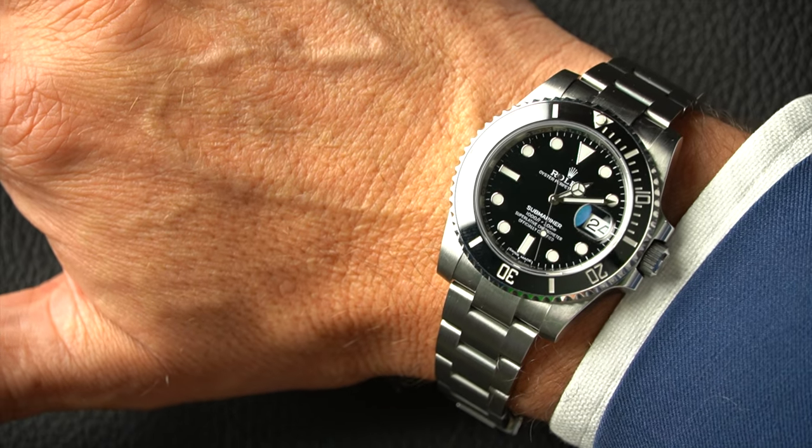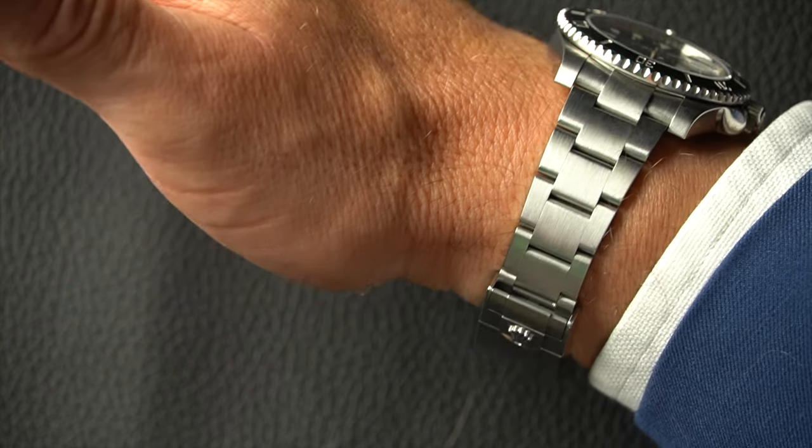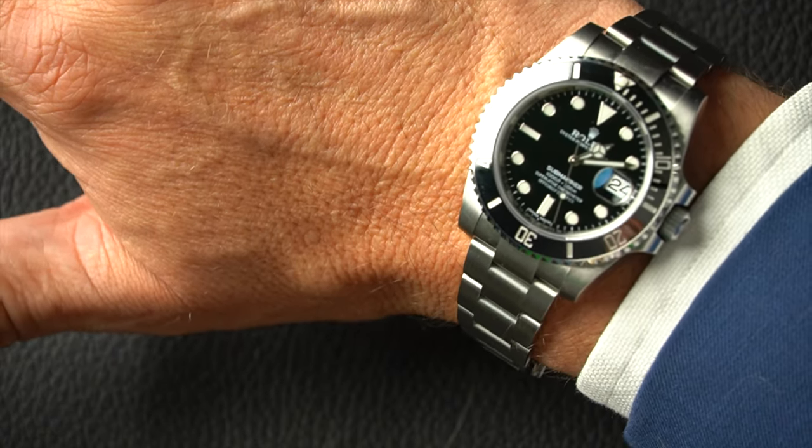Let's see this one on the wrist — so comfortable, really such a comfortable watch to wear. You can see how the bracelet tapers down. It's that size and slimness that means it will fit underneath a shirt cuff, which — as we'll see with the Deep Sea — isn't quite the same story.